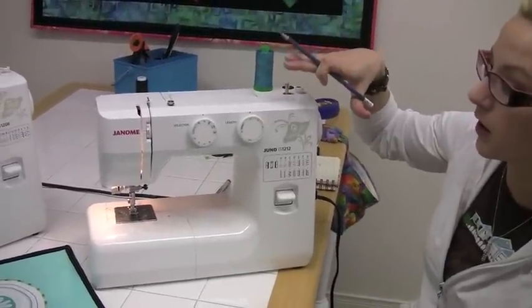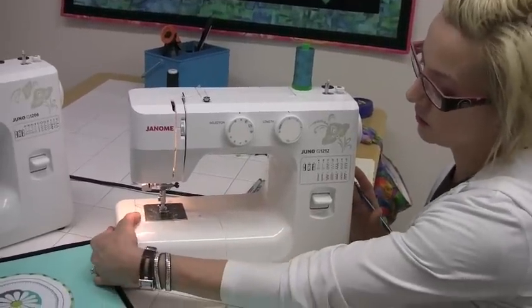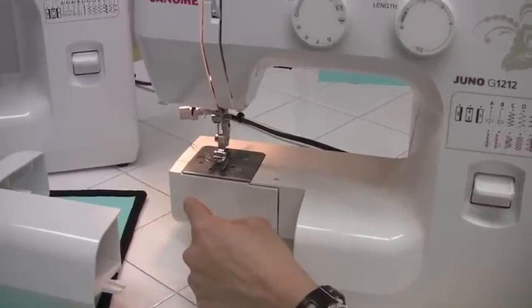You'll find that the body style is extremely similar, with the extension table that pulls off to show your free arm, which is for sewing cuffs and hems.